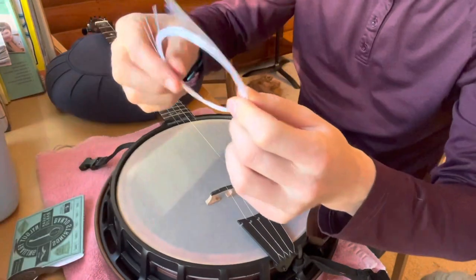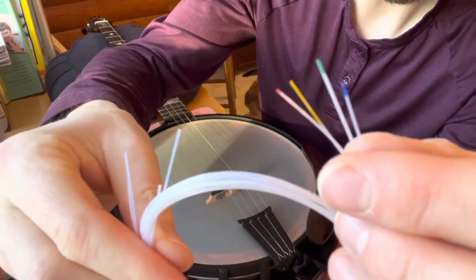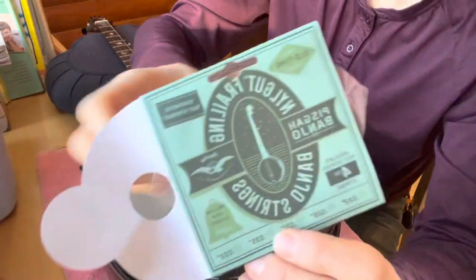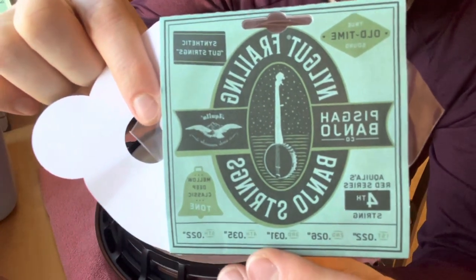I chose to buy a pack of Pisgah Banjo Nalgut strings. The company is just north of me in the lower Appalachians. They have a color coding system for their different gauges. They also list the gauges on their packs, something that the well-known Aquila brand strings don't always do.